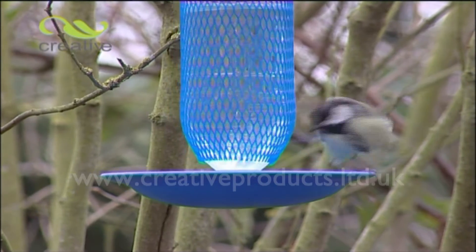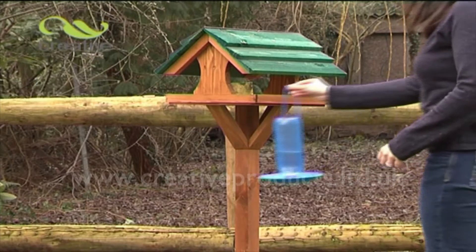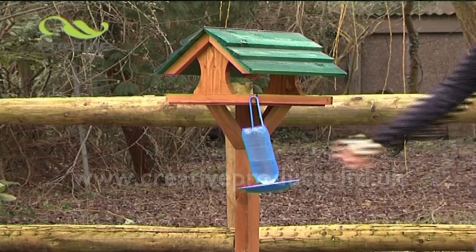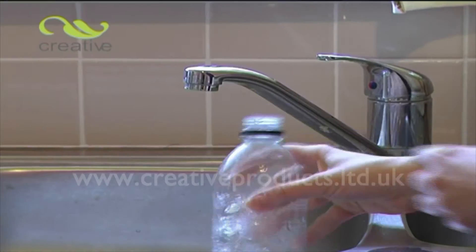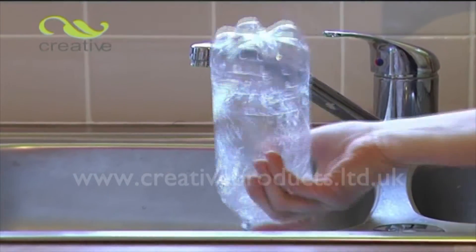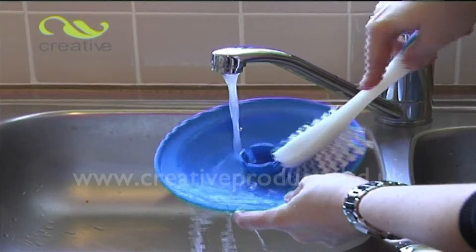You can now hang the hydration station from a tree or dedicated hanging pole close to your bird feeders. As the birds drink, the bowl will automatically refill until all the water has been used. Periodically clean and sterilize the drinking bowl as required.